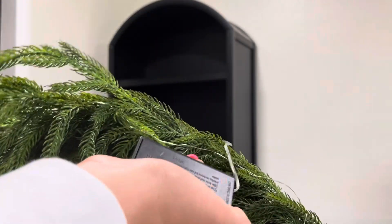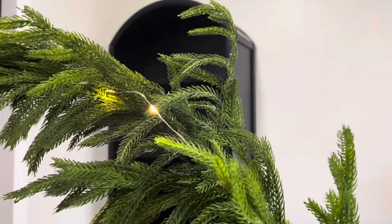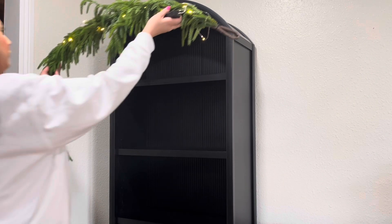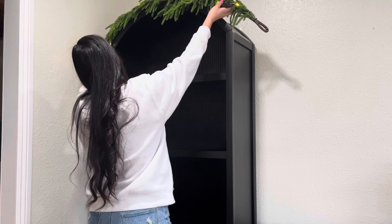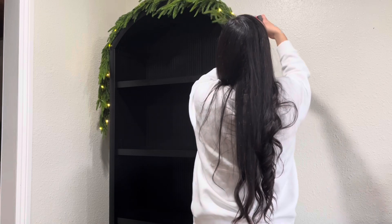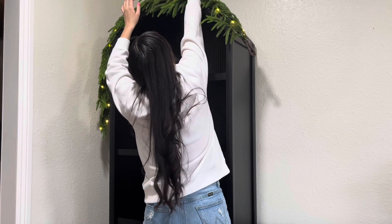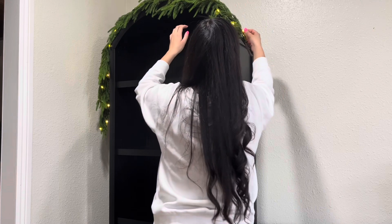I'm first going to start by adding this Norfolk garland. I just went ahead and added some twinkle lights that I got from Target this year, and I am just going to be hanging this kind of like over the arced part of the shelf. I honestly didn't really need to hang it with any command hooks — I just bent it to the shape and it stayed on perfectly, which I was very thankful for because I did not want to stick anything to these shelves.